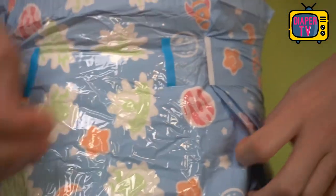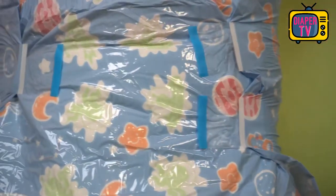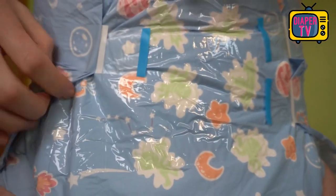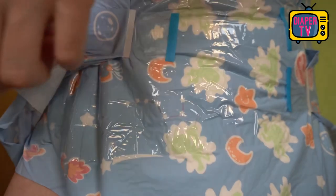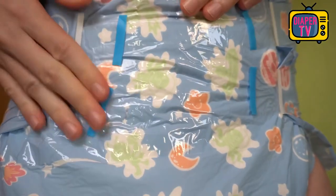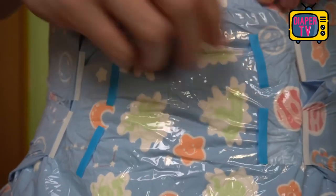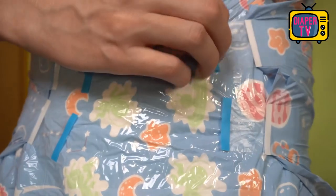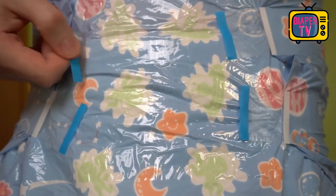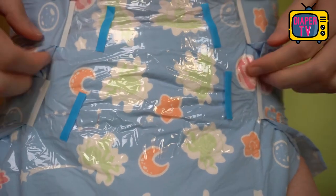If you're interested in the different types of adhesives, you might also be interested in my video on them, where I introduce all types and show their advantages and disadvantages. I didn't notice anything unusual at first when I glued it shut — they are the same adhesives as used in the structure of almost all diapers with reusable plastic glue. They are easy to place and even after opening and replacing several times, the adhesive strength is maintained.